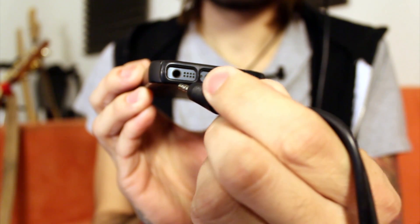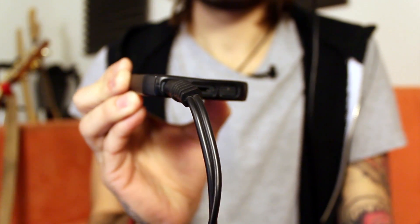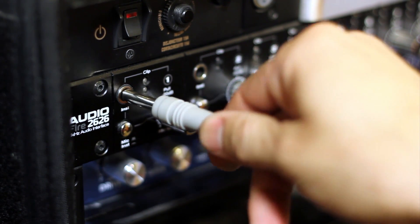What you want to do is find the eighth inch jack on your iPad and simply plug it in like so. Then take the other end and plug it into your audio interface, like I have right over here.